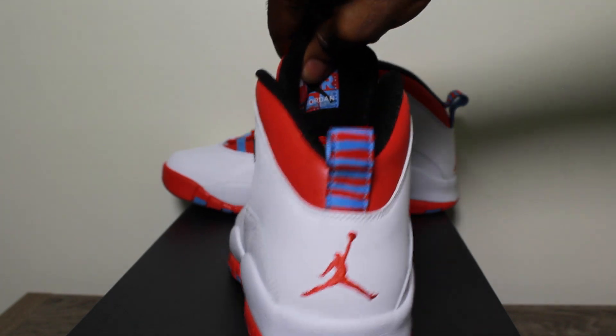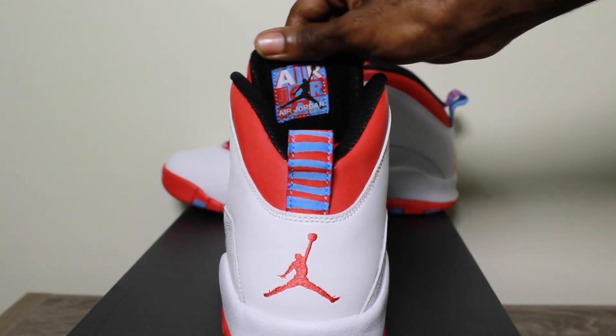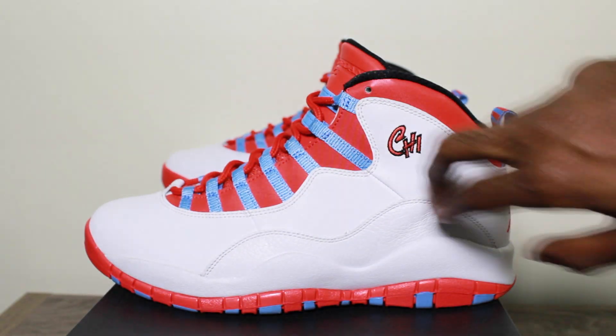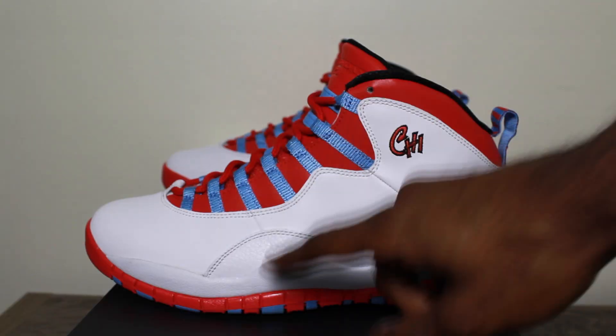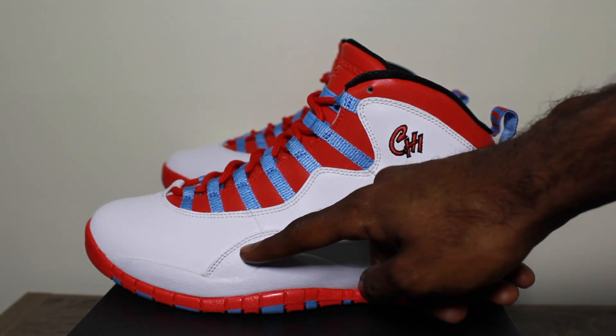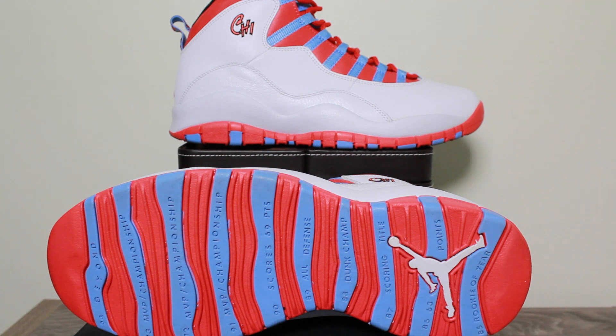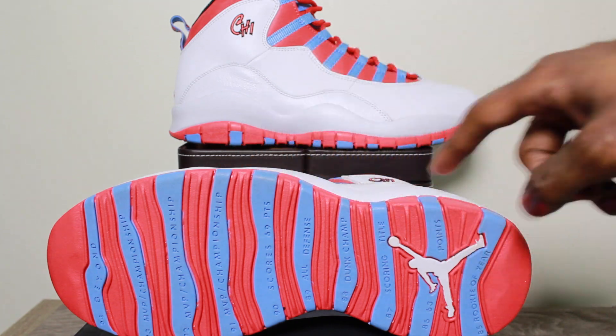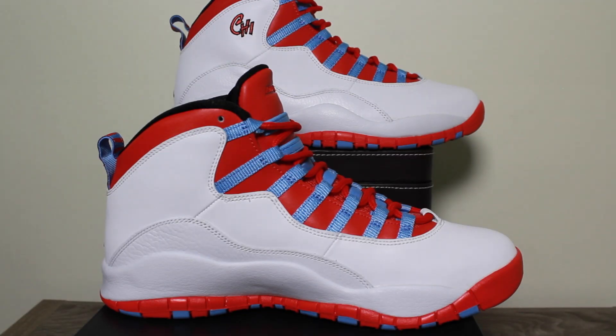As well as the heel tab and the inner tongue. At first look it seems as if the shoe is all leather, however it is a windbreaker material on the top mixed in with a little tumbled leather on the bottom. Like the other retro Tens, the ten achievements are still listed at the bottom of the shoe. The inner is the same as the outer — the only difference is there is no Jumpman logo.